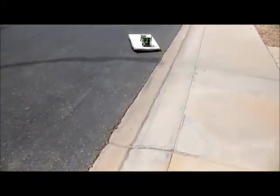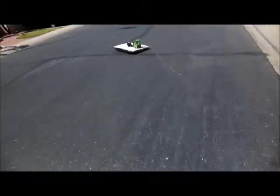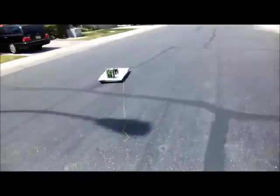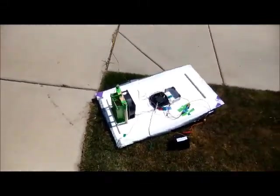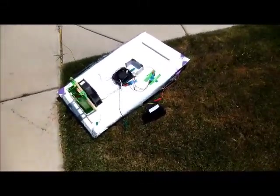I want it to go up on the curb now. Alright, now it's down. And let's run after it — it's just going to keep traveling now. The curb actually acts as a little bit of a guide rail.